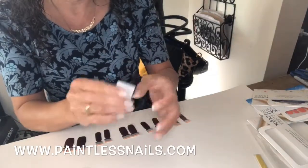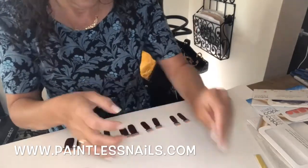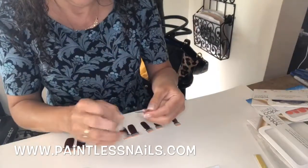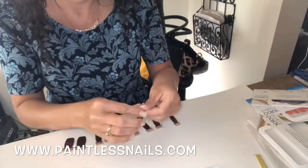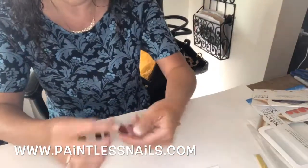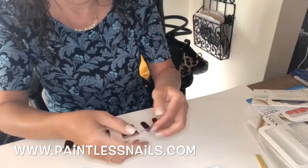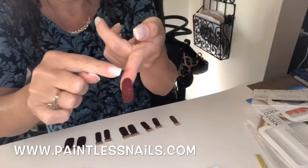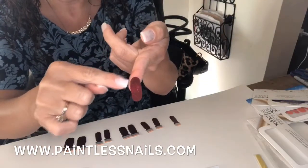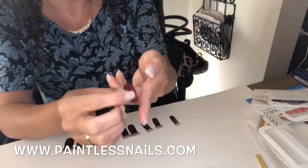I'm going to show you two ways of how I do this. Get that nice and dried up. This is just peel and stick — this is why I fell in love with Color Street. Now notice there are two different sizes, two different tips. You need to pick the one that is going to fit your nail bed, so I am flipping this over.